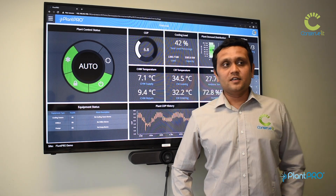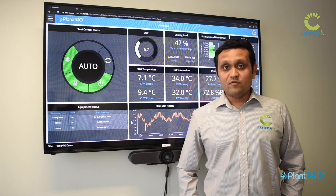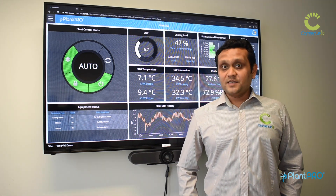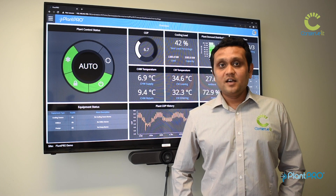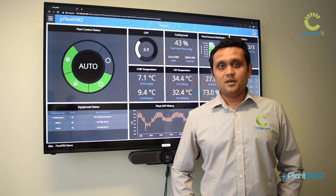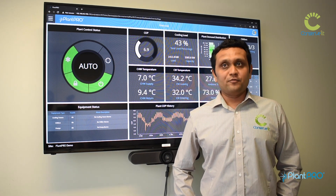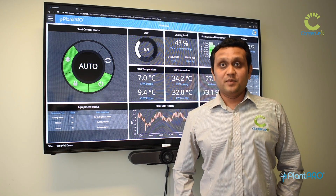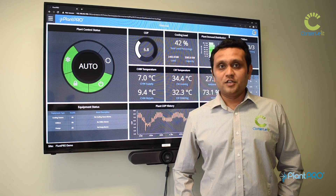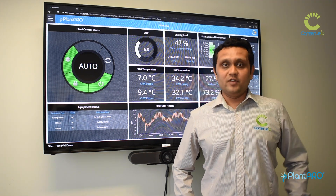Plantro essentially works in six steps. The first step is understanding what equipment is available in your plant room, how they are all connected, and what are the design specifications provided by the manufacturers. Everything is done through a simple wizard — no advanced programming or configuration is required. You go through a wizard, fill out some forms, and the entire application is built for you: all the graphics, all the alarms, training, control logics — everything is done. This makes the job of the person deploying it really easy and simple.